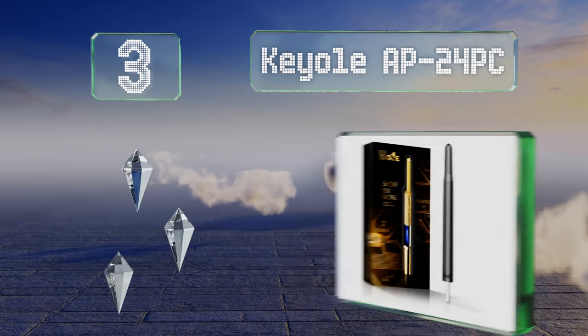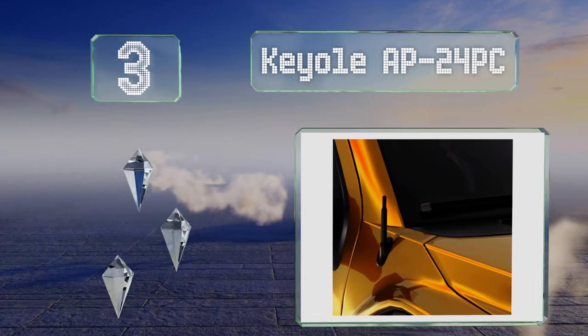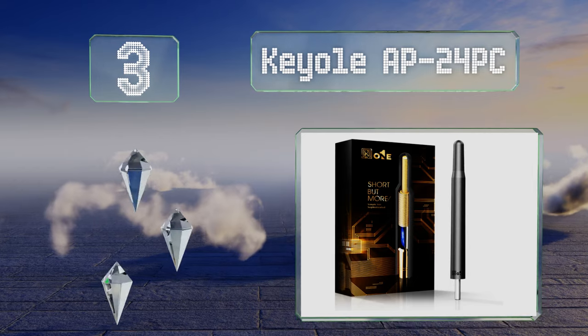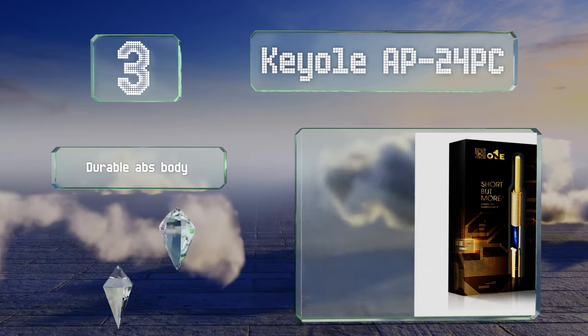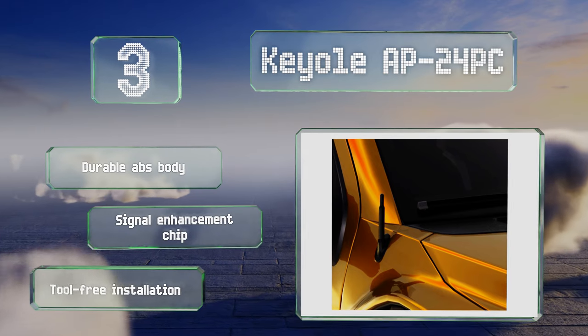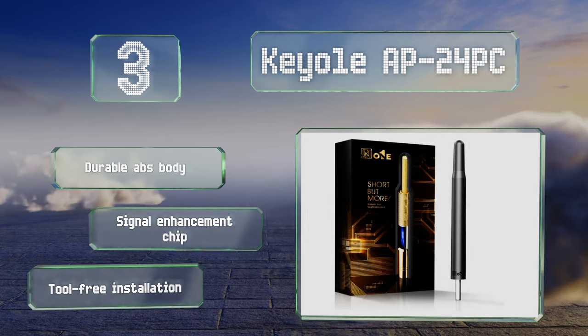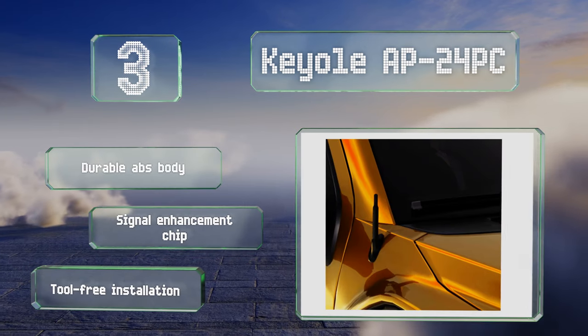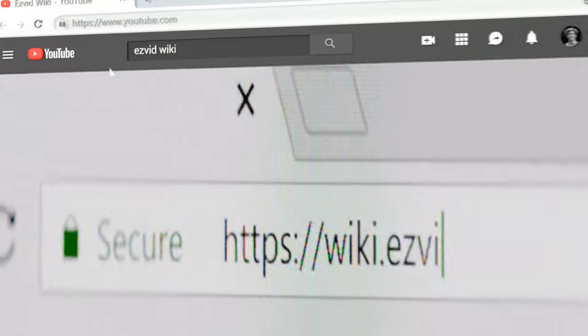Nearing the top of our list at number three, at just about five inches, the KEO 1E AP 24 PC is a compact universal option and comes in models specifically mated to a variety of recent vehicles too. It's made with high-quality materials including a stainless steel connector and copper conductor. It's equipped with a durable ABS body and a signal enhancement chip, and it offers a tool-free installation.